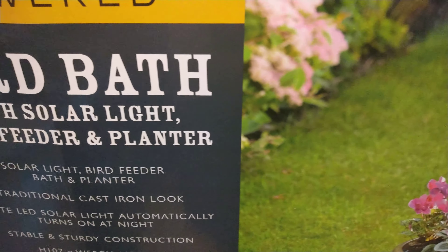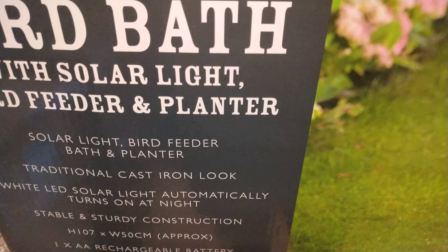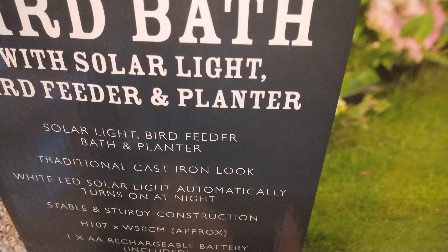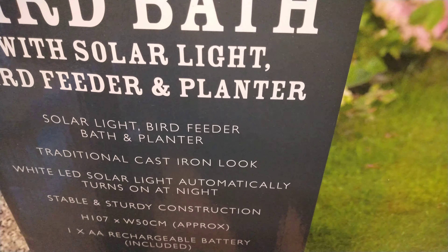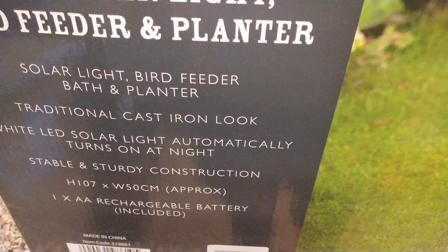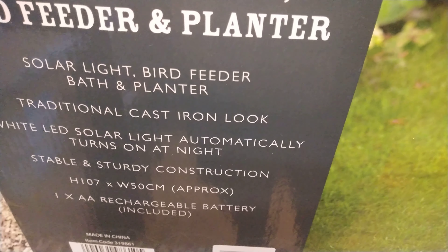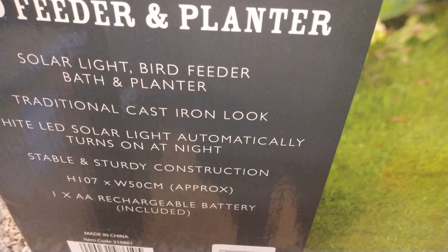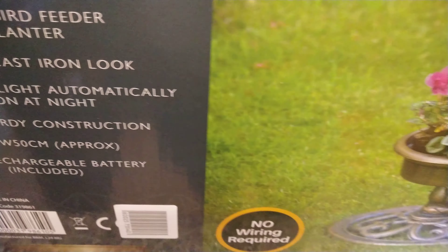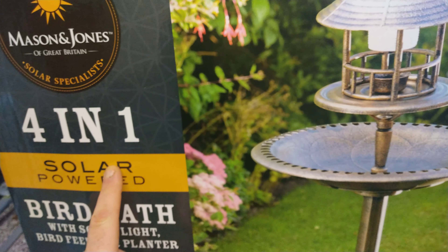There's also a bit where you could put some flowers in. It's a solar light bird bath with a traditional cast iron look — so it's not really cast iron but it looks like it. The solar light automatically turns on at night. It's stable and sturdy construction, height is 107cm, width is about 50cm approximately, and it includes one double-A rechargeable battery. This costs 20 quid, so that's not bad.